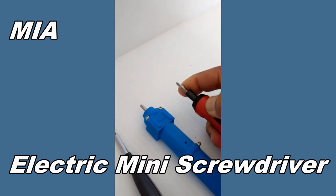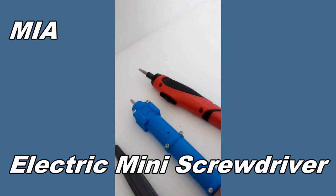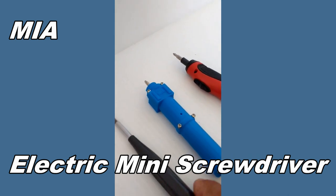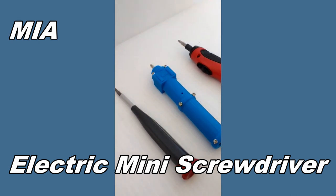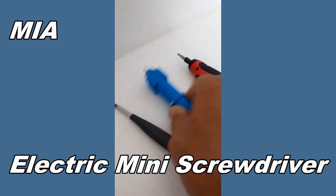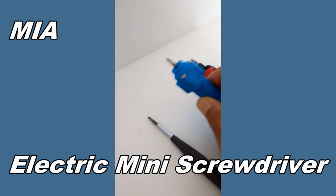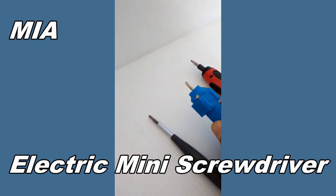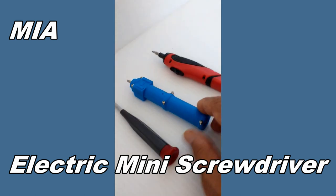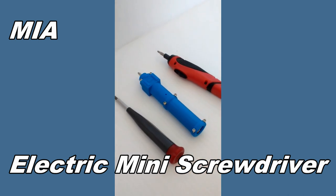The commercial one doesn't have as much torque. It's great for cell phone or computer work with little tiny screws, but for more serious work — 6-32s, 4-40s, 2-56s, 8-32s, and even 1/4-20 screws — I can use mine just by swapping to a thicker bit. The bits are also interchangeable; you can pop in a different head style or a hex key, so it's a very handy tool built to my exact specifications.